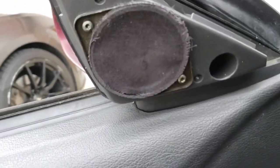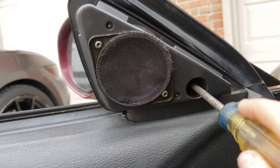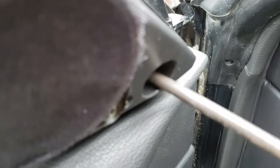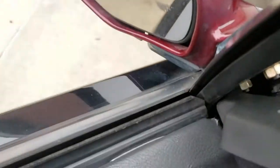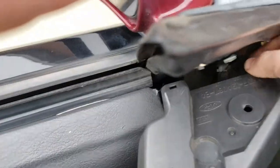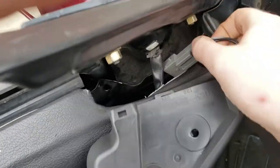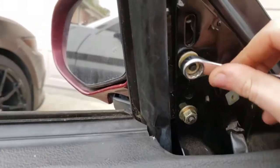Next you need a Phillips screwdriver right in there, and there's a little connector in here you've got to get disconnected. Mine's already unplugged. The next thing you need is an 11 millimeter wrench to pull all the bolts off.